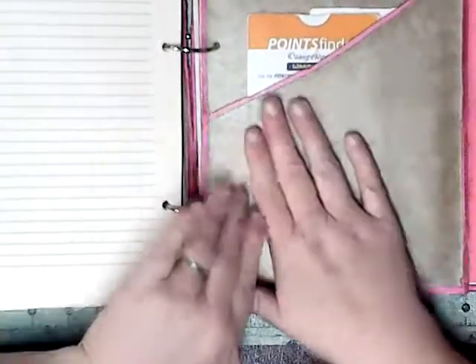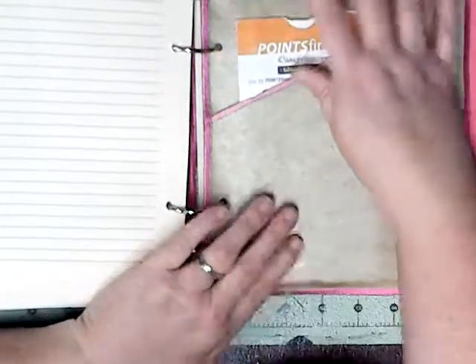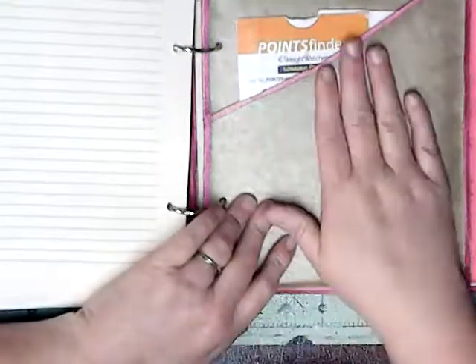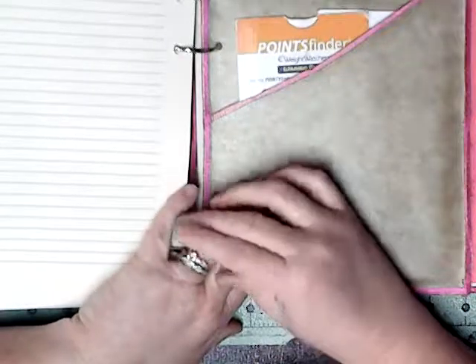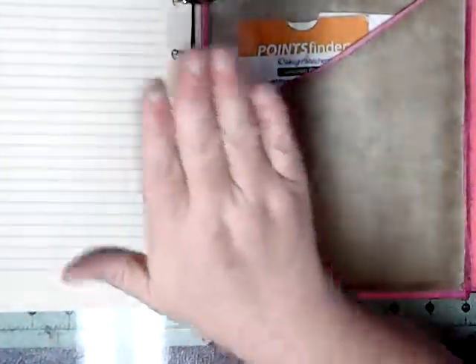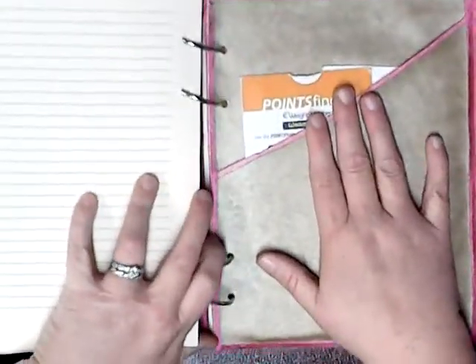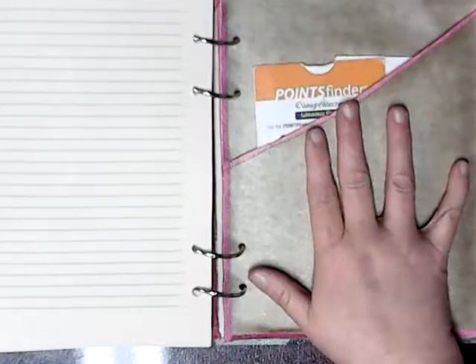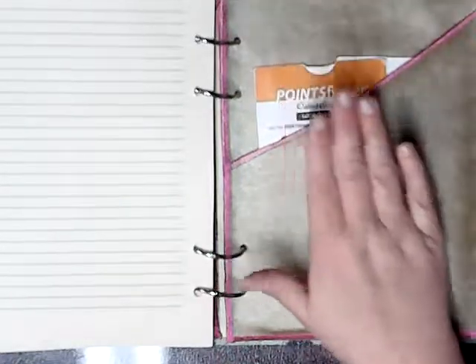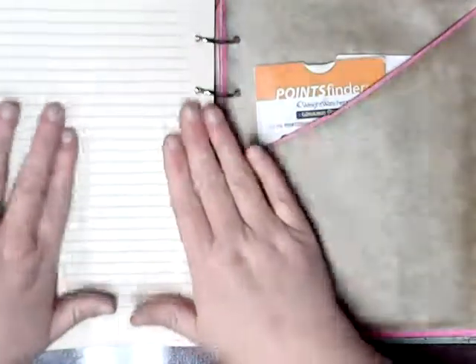My next section is my weight loss. I'm going on the Winning Points Weight Watchers system — it's an old points system. I lost over 100 pounds years ago on it and I'm going to try it again. This is why it's all in here: because I have to be accountable for what I eat.